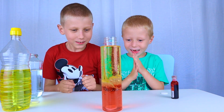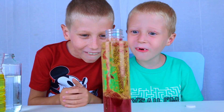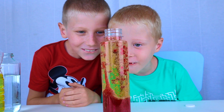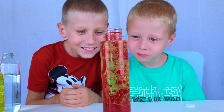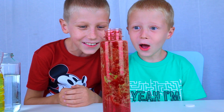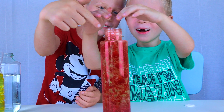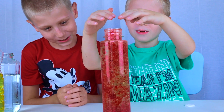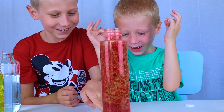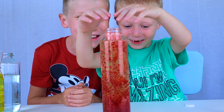Whoa! Amazing — red bubbles! So cool. Look how big. It's coming out! It's sprayed on the table. Wow, amazing.